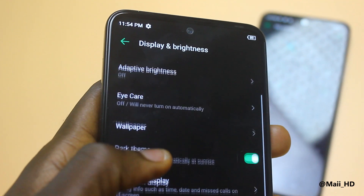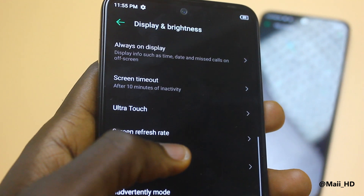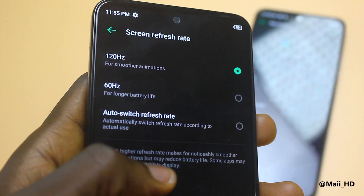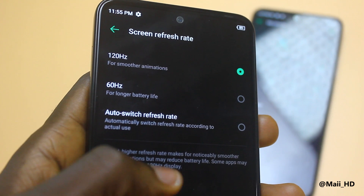That is all about the Tecno Camon 18 Premiere for now. We still have more to reveal over time — I'll bring you more pictures and information about the chipset as time progresses. The Tecno Camon 18 Premiere will also come with a 120Hz refresh rate. From the information I got, the HiOS 8.0 skin software is one of the best Tecno has ever made, and it's smoother and brings that Android 12 feel.